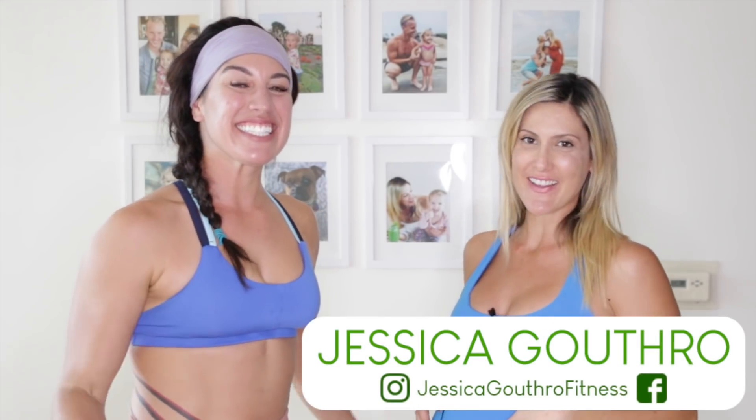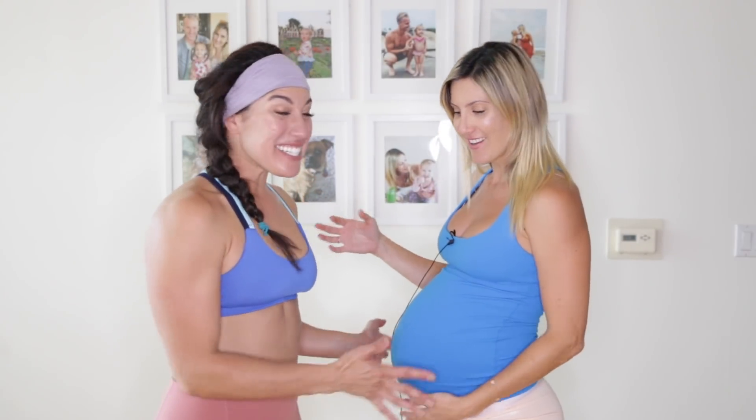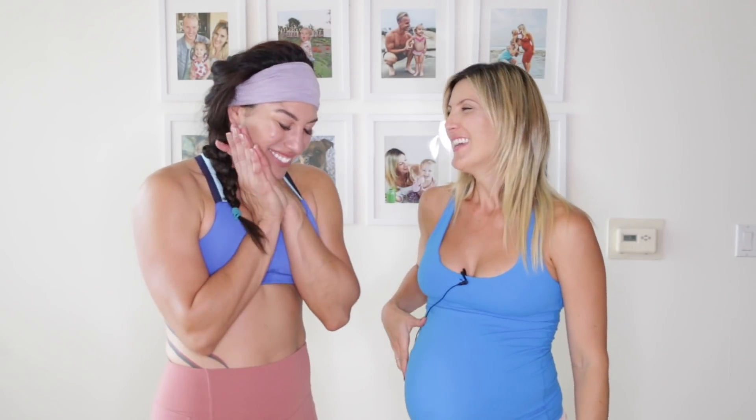Welcome back to LiveLeanTV. I'm Jessica Guthrow. This is my guest, Eva Diva Fit. We're going to lead you guys through a follow-along abs workout. I'm using Eva as my model because I'm so pregnant. I do not recommend this if you're pregnant, but if you're not pregnant, you're going to love this workout.